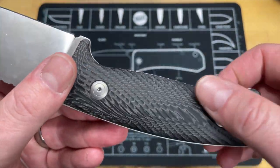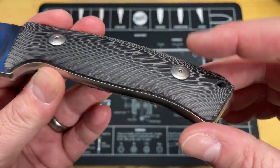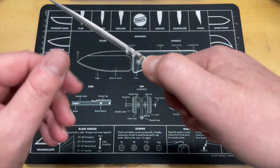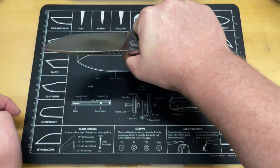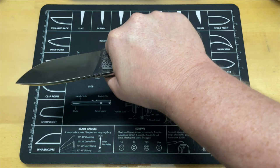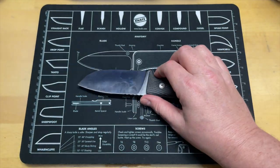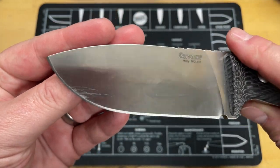Look at those scales — beautiful scales. The millwork on it is done with multiple visible layers. The hardware is good and recessed, nice and smooth, with no hot spots. The jimping feels kind of soft but when you get down in it you can feel the little edges, so I think it would be great in gloves. I have really large hands — usually triple XL gloves — and this is so comfortable because it's contoured really well.